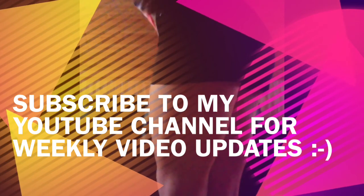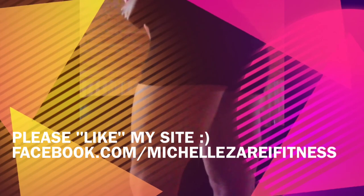Thanks so much for watching! Make sure to subscribe to my YouTube channel and check out my Facebook page, Michelle Zari Fitness.